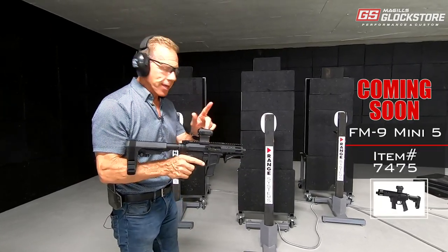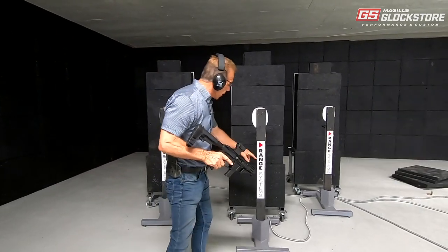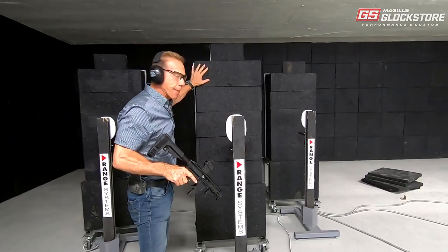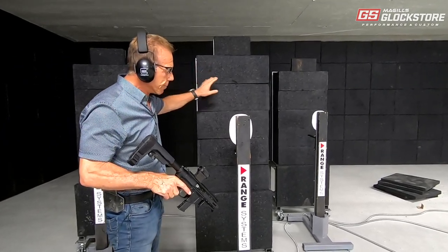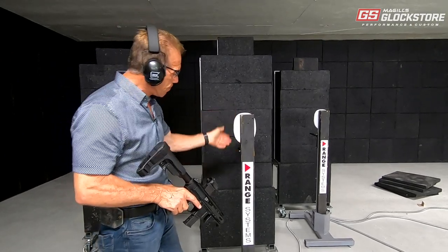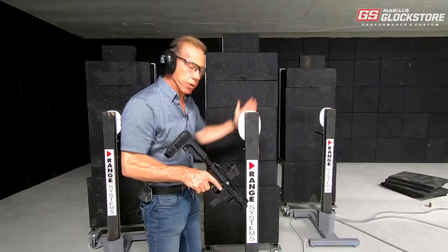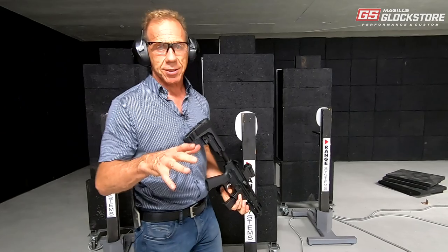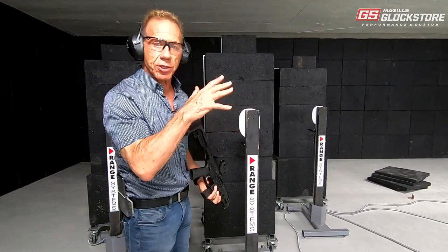We're shooting onto these reactive targets, which are pretty cool. They're available from Range Systems — we use the Range Systems encapsulators exclusively at our San Diego facility, and I've got 20 of them here for this facility. This is a target that pops up, exposes itself for a predetermined amount of time, then comes down. When you hit it, it falls over — it's a really cool system.